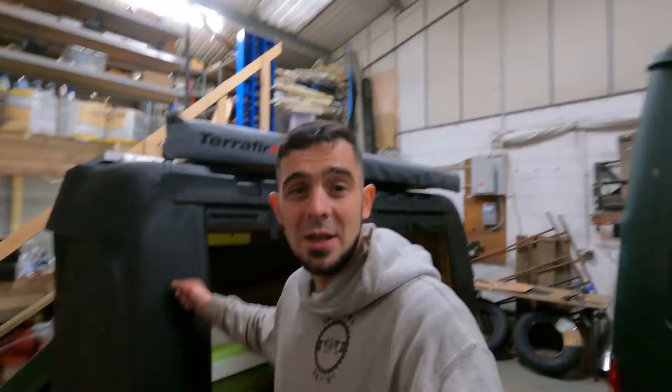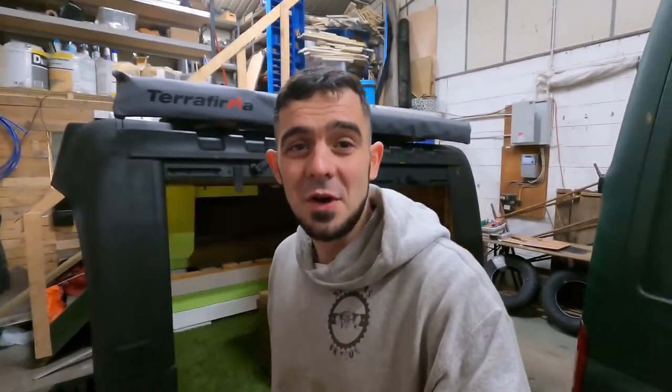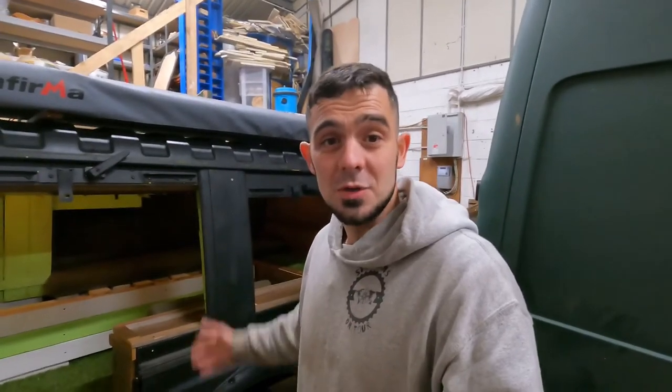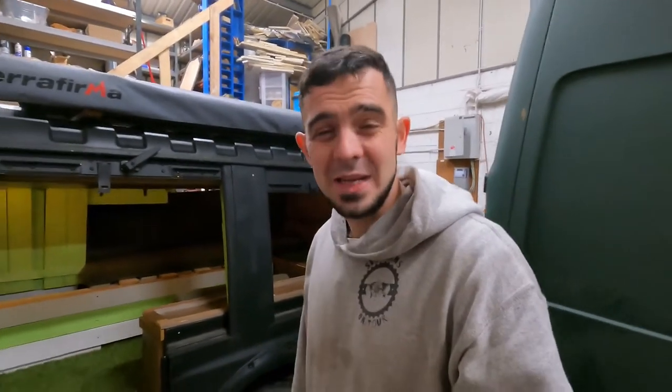She's inside, she's ready. If you want to see the rest of the build and see how this is going to be transformed into either an annex for Apollo or a complete self-contained camping pod, don't forget to hit the subscribe button, like, share, comment and all that jazz — see you in the next one.